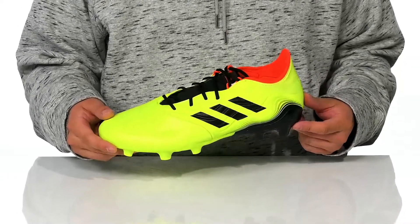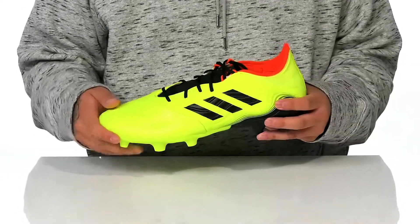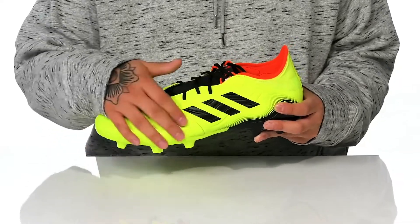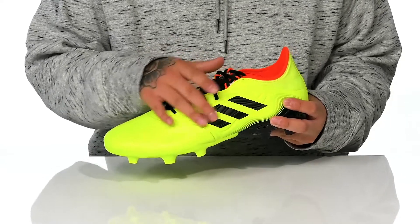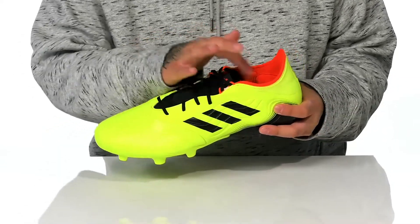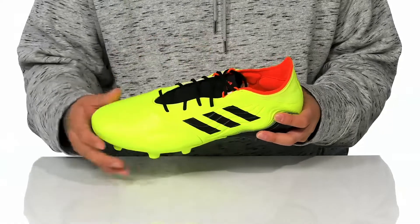The Copa Sense 0.2 Firm Ground from Adidas is a great soccer cleat made with a durable leather upper that has a texture to it for enhanced ball control. You've also got a unique lace design providing a secure fit and plenty of surface contact space. Light padding on the tongue and collar for additional comfort.